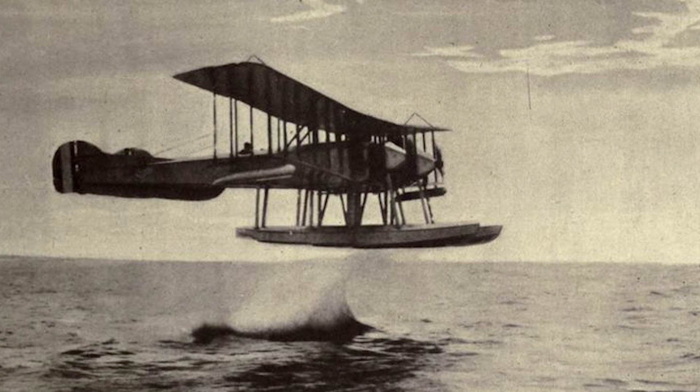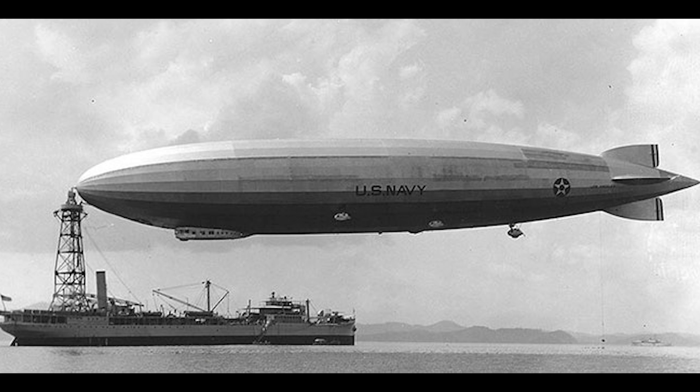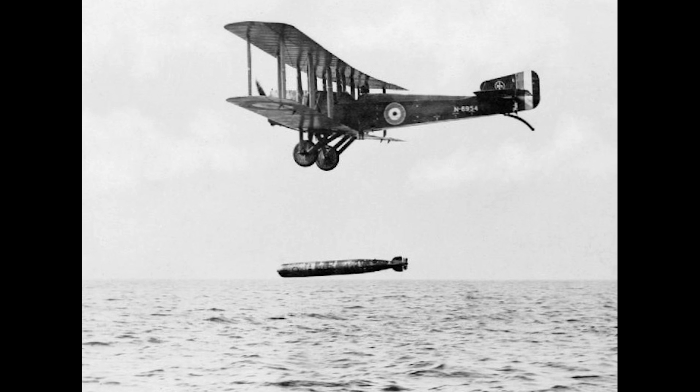In World War I, aircraft were limited in their ability to strike naval targets due to their relatively short range. The majority of naval attacks were done by seaplanes or some sort of airship or blimp. Torpedoes had been seen as a major weapon for the naval aircraft, but bombing was also being looked at.